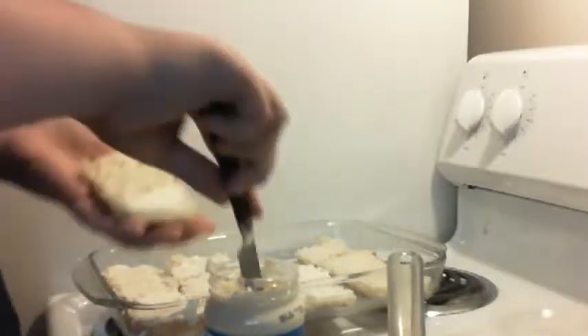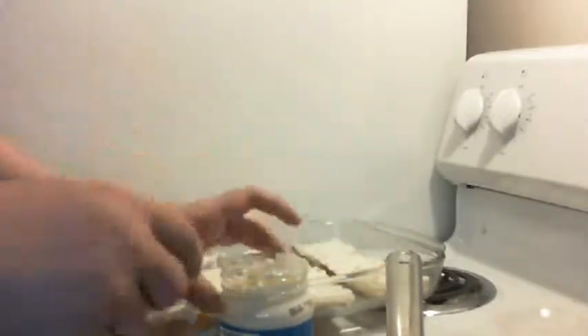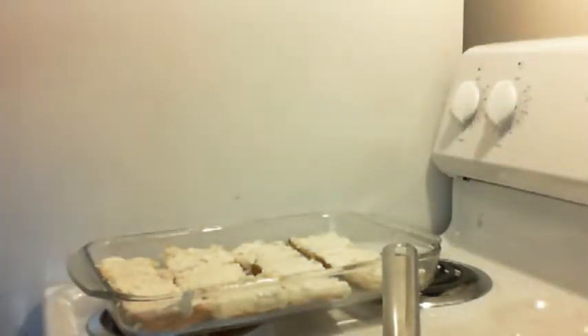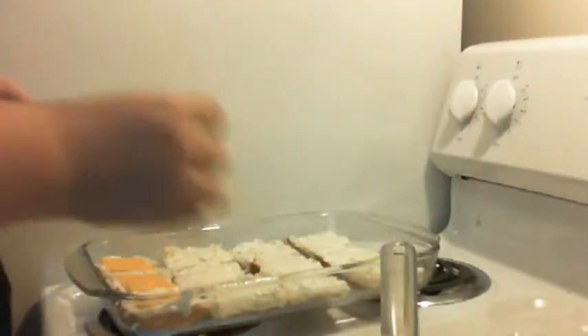I'm showing you the onion mix that I put in the meat. Now I'm going to put this sharp cheddar on there. Like I said, I folded each slice into fours so I had four pieces of cheese per slice for the sliders. You see how I'm folding it — I got four pieces of cheese out of one slice. I recommend doing that. You can also use shredded cheese from the Dollar Tree if you want.